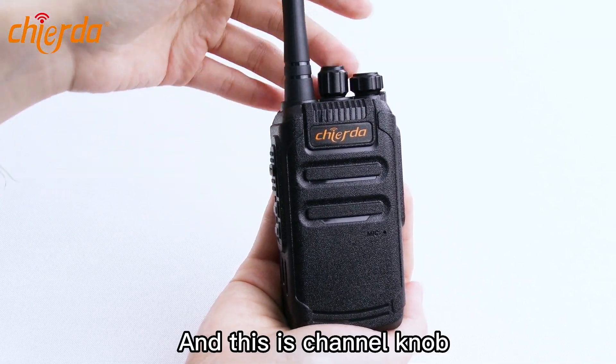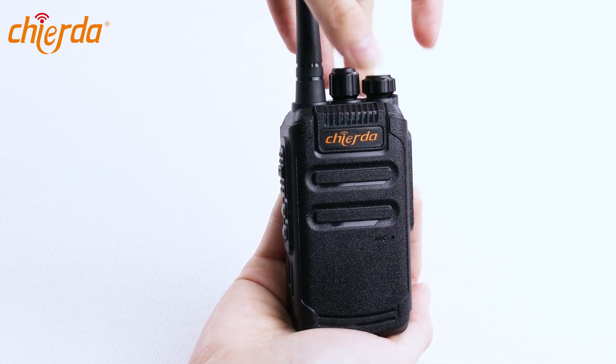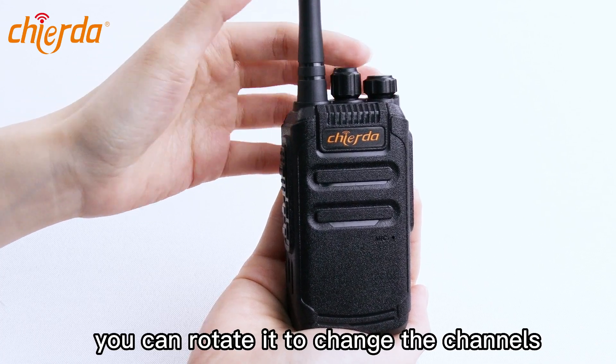And this is the channel knob. You can rotate to change the channels.